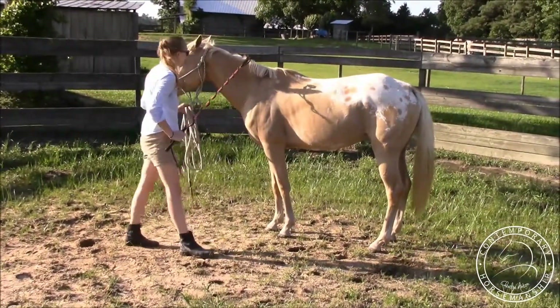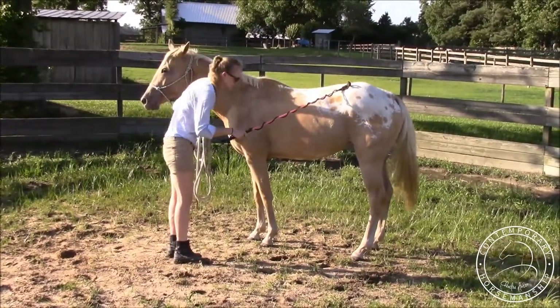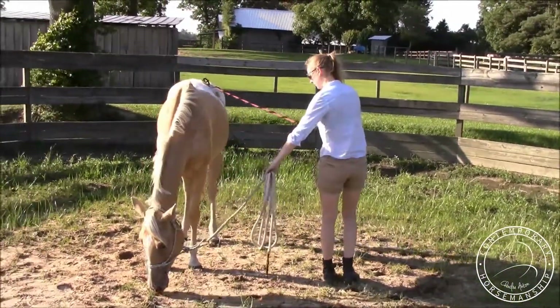Rub her until she stands still, and then I want to rub her up here just to sensitize her. She gets a little worried when I approach her, so make sure she's not moving. Bend, step right toward her hindquarters — and perfect, she crosses over. Very good, rub her to a stop.